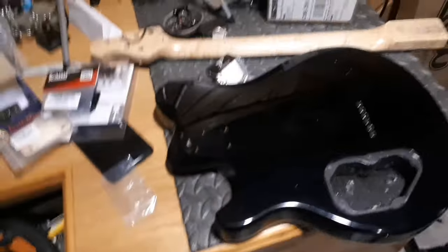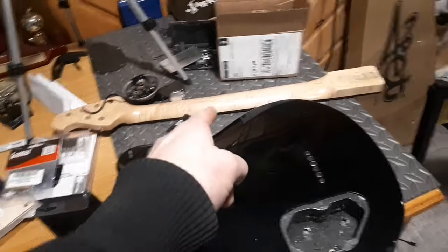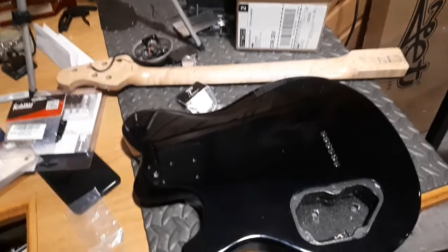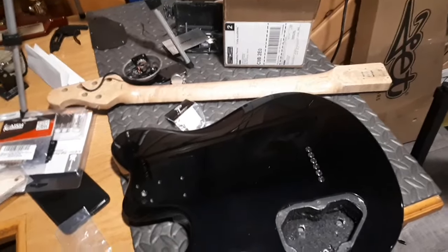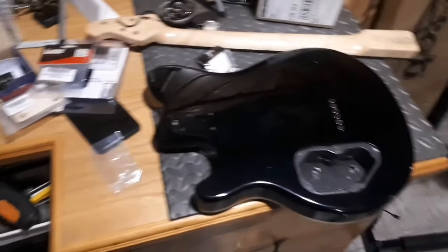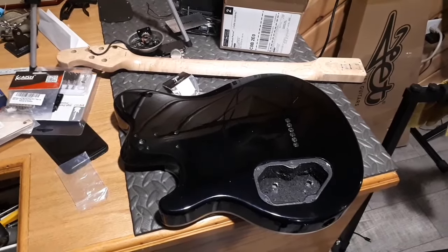All these parts going on this guitar should come together really well. I did prep the neck and there was not one high fret on it — the frets were perfectly level, which I was just flabbergasted by. All I did was polish them up and condition the neck. On video number two, I'll give you the reveal and some sound demos. Wish me luck for the assembly — you guys take care, have a great week, and God bless.